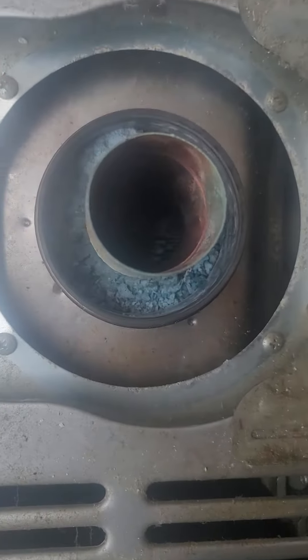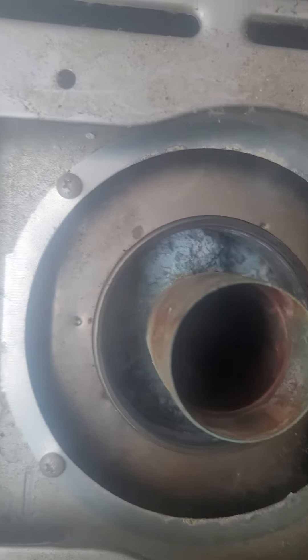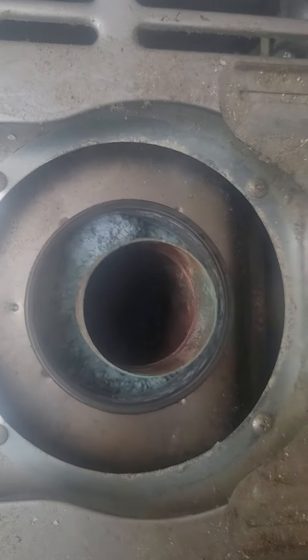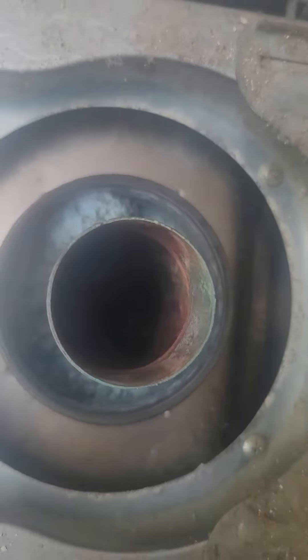This is a tankless water heater with a concentric vent. That's our exhaust, and this is our fresh air. See all that green stuff? That's water that's been accumulating because it hasn't been venting right. It wasn't breathing — it was making carbon dioxide. I've never seen one that bad.